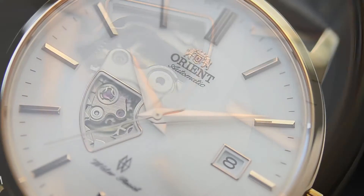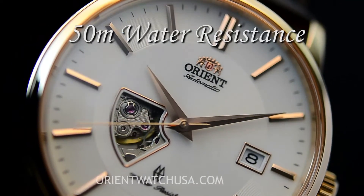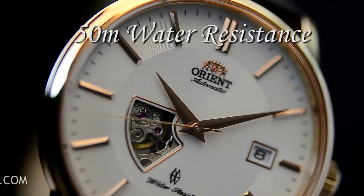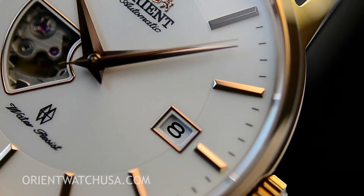But it has a date. Typically speaking, when you have a semi-skeleton or any sort of skeletonized design, you typically don't have any wheels. But in this case, Orient has included a date wheel.